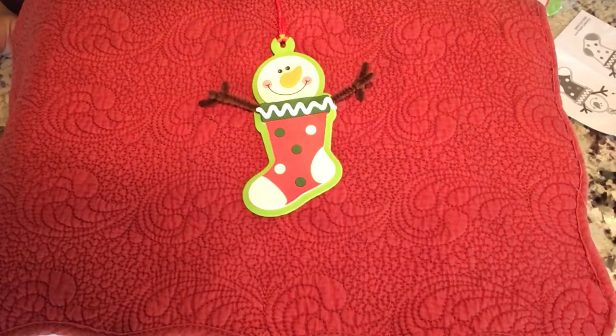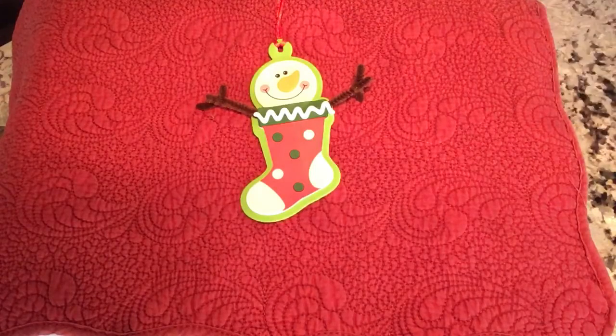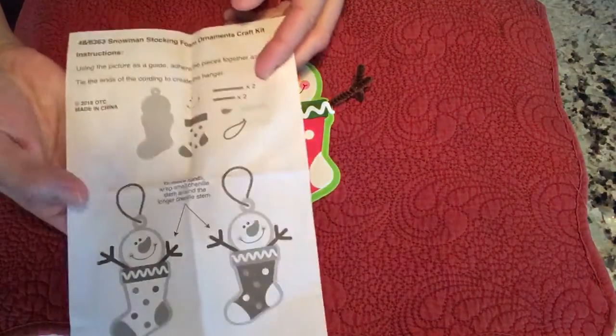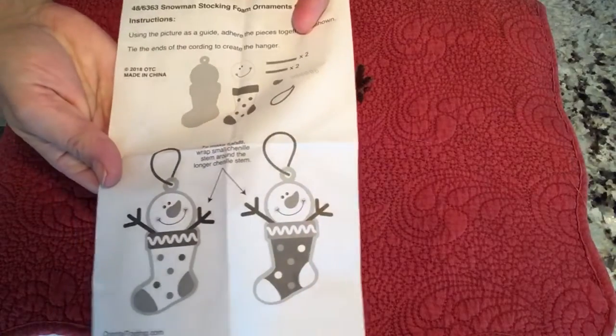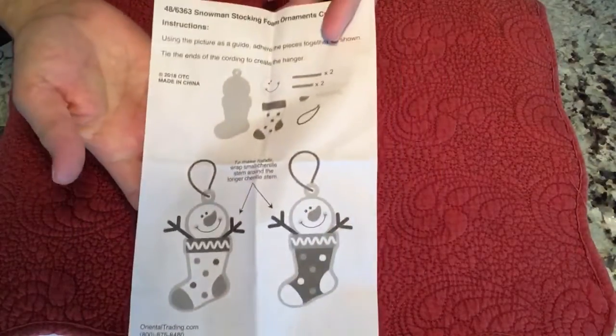A little bit of a craftapalooza — there's going to be a lot of different ornaments, so come in numerous times. We have a lot of different oriental ornaments, and then we have some that I've crafted myself and made videos for. This is an oriental ornament, and it does come with instructions. Sometimes they can be a little confusing, so I thought it would be fun if we can make this one together.